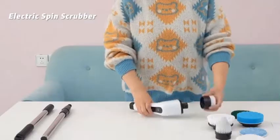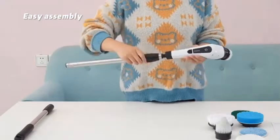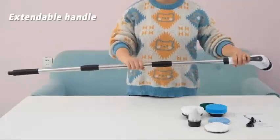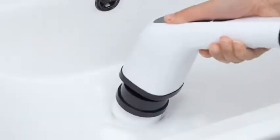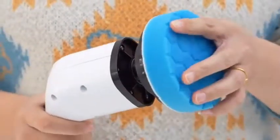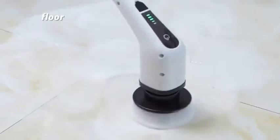The Electric Spinning Scrubber brings you easier cleaning and more efficient cleaning ways to make housework a fondness. The electric scrubber improves your quality of life and establishes a comfortable family environment. The machine's wireless cleaning brush is exquisitely designed and easy to assemble. Click on the link in the description below to purchase.